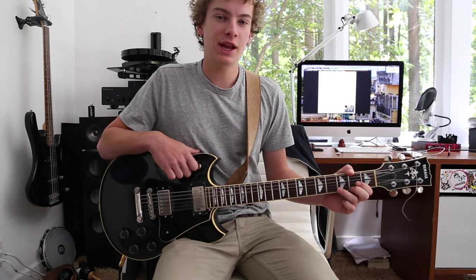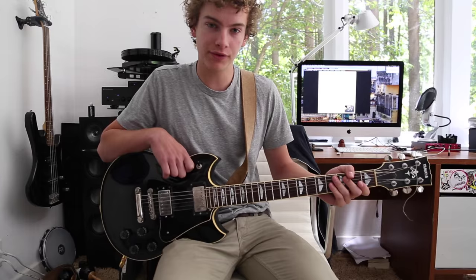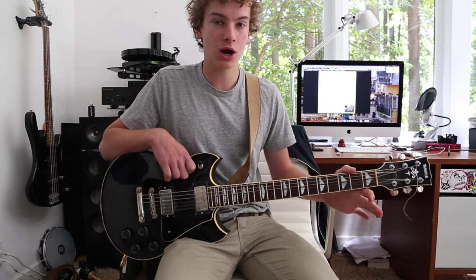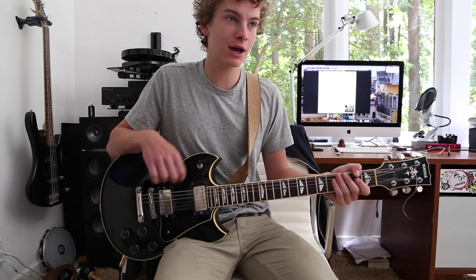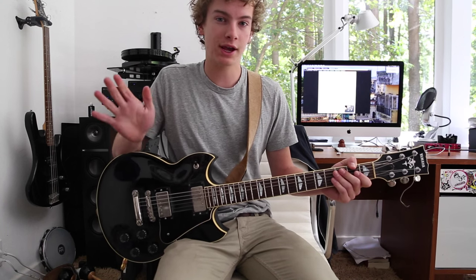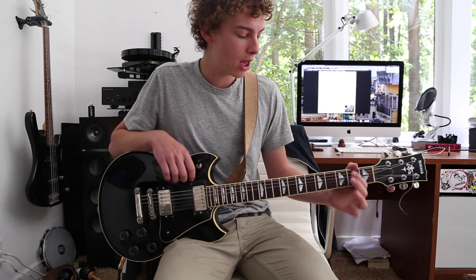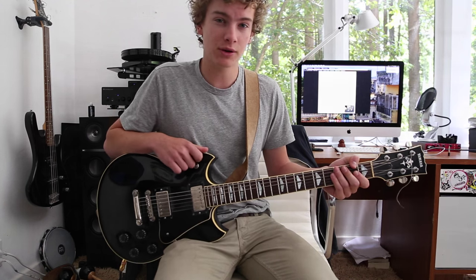What's going on guys? My name is Cal and today I'm going to be teaching you how to play Cigarette Daydreams by Cage the Elephant, one of their more popular songs. It's really good. It's played mainly by an acoustic guitar, but you can just sort of turn the gain up on your electric and take off the distortion. I'll throw up a picture of my amp settings right now so you guys can see what I'm working with. Other than that, let's get into the song.